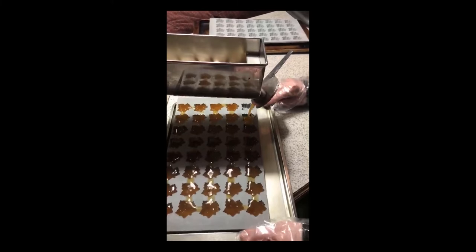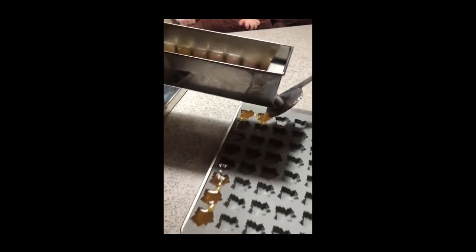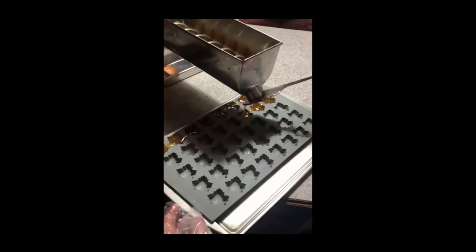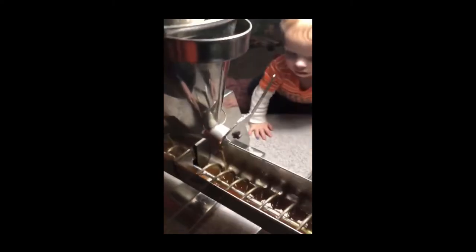Triple D Maple is located in Middlebury Center, PA, and they're part of the Potter Tioga Maple Association. They have been involved in maple production since the 1980s, but built their sugar house in 2013, and then branched into other maple products the same year that they became certified organic, which was in 2016.